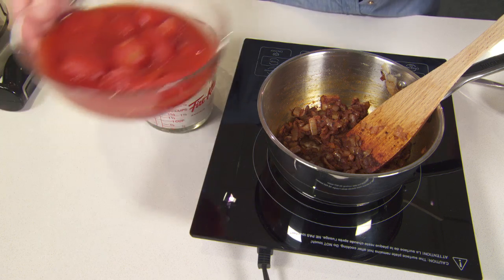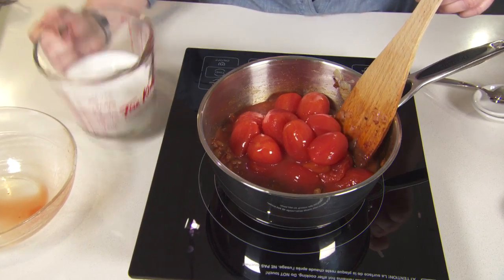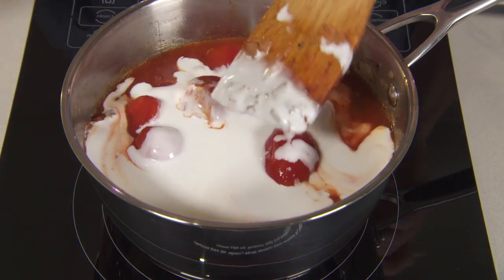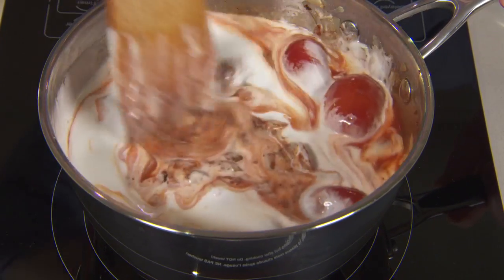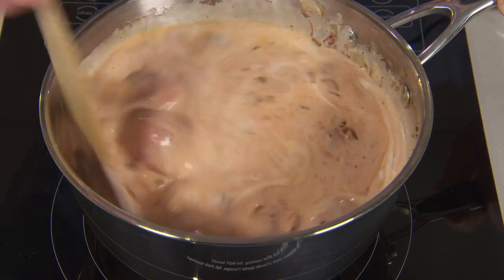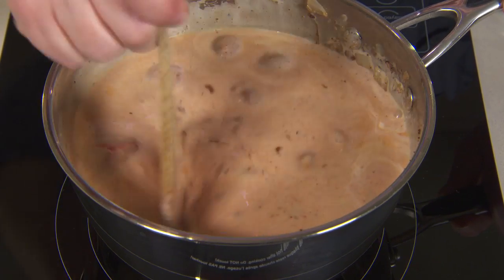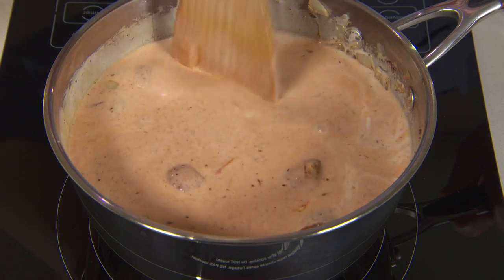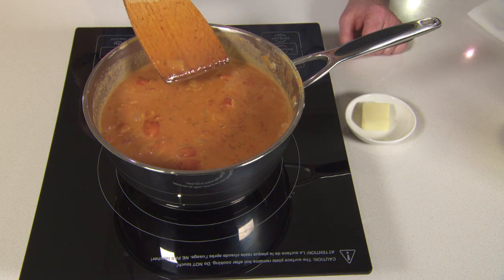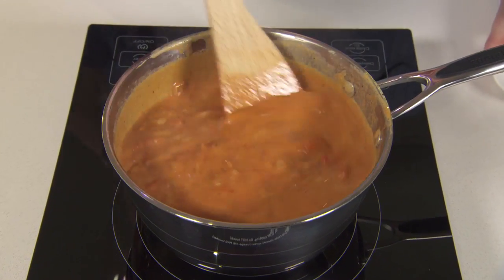Now I'm adding one can of whole tomatoes and a can of coconut milk. Stir, making sure to get any of the brown bits on the bottom. Use a wooden spoon to break up those whole tomatoes into smaller pieces. Bring this to a boil and then let it simmer for about five minutes. The last ingredient in the butter sauce is butter — stir that until the butter melts.